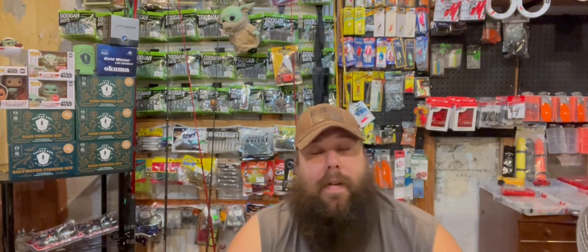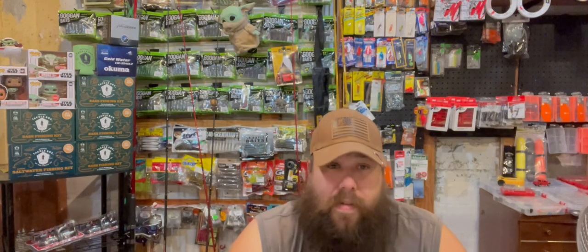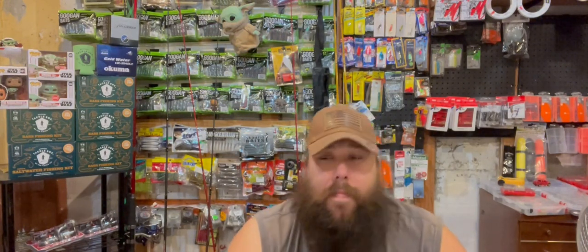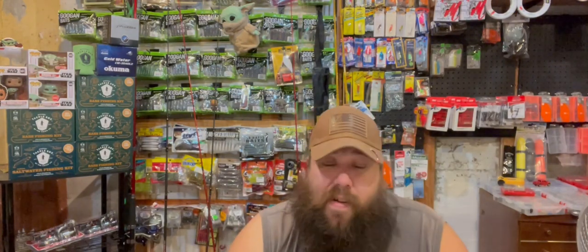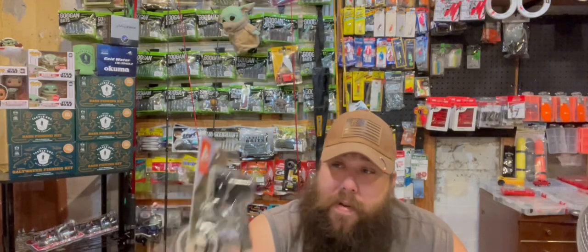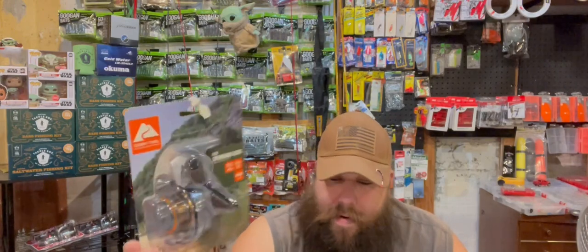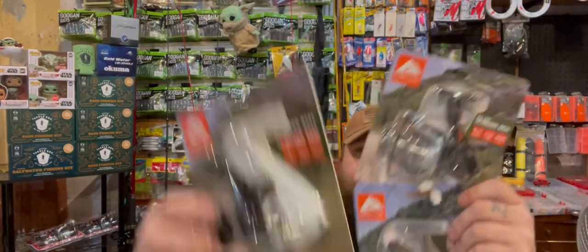Hopefully this coming weekend I can try all this stuff out and give you guys my honest review. I'll let you know if I switch to braid — I'm a braid-to-leader guy, that's always how I've fished. We're going to find out whether the OTX is better than the original or whether the OTX Pro is better than the OTX. The downside is these are all different sizes — 3000, 4000, and 5000.